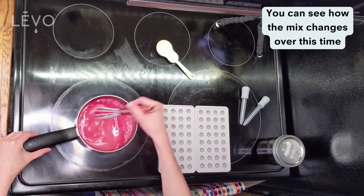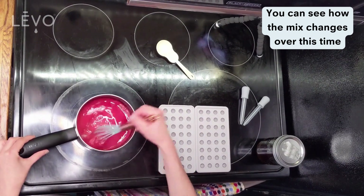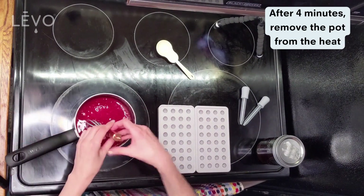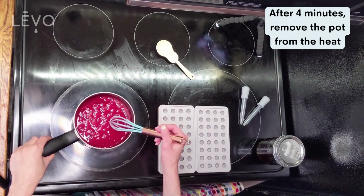Turn it down to more of a rolling boil or a simmer, set a timer, and stir for four minutes. You can see the color gets darker. Once that four minutes is over, you can remove the pot from the heat and put it to the side.